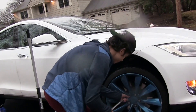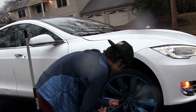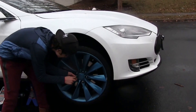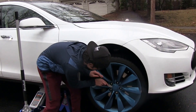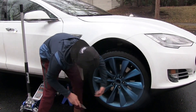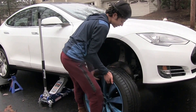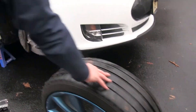Now let's unscrew these lugs — probably take them off by hand. I'm just gonna rip this cap off. Let's take this wheel off and fix it. It's not so heavy. There she is — take a picture.